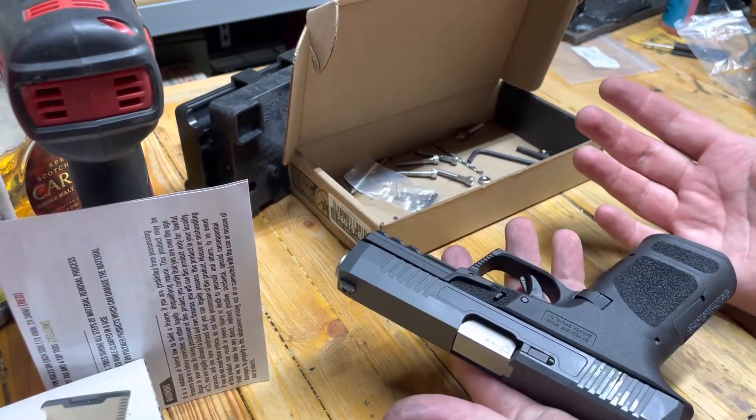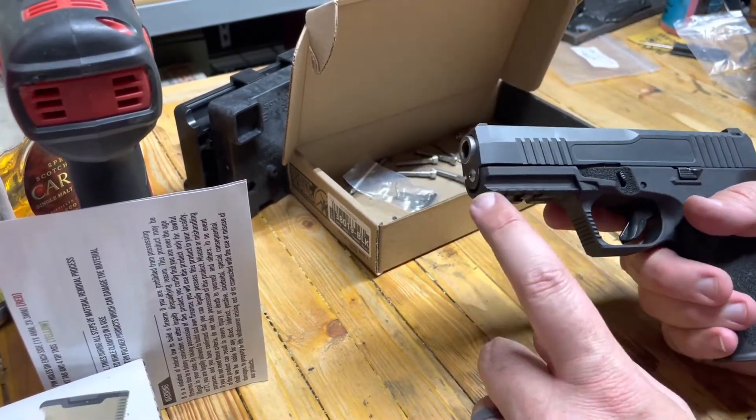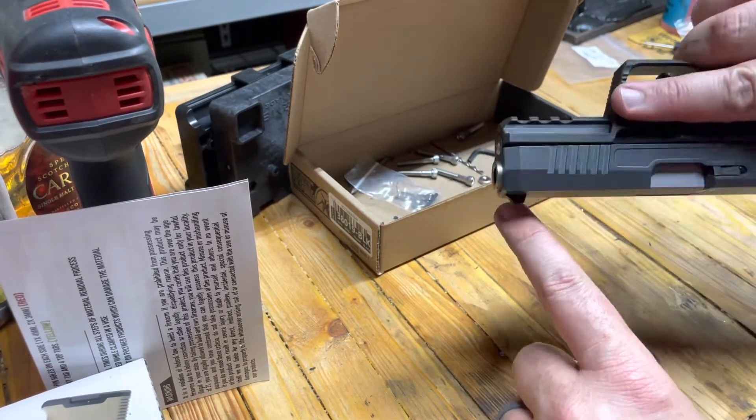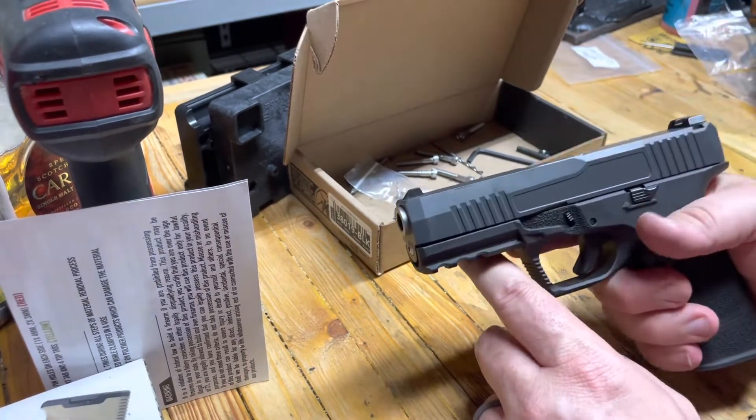I'm in shock. We got no mag in and of course we're clear. The gap here at the front is a little odd. It fit in the jig so I don't think I have any droop.